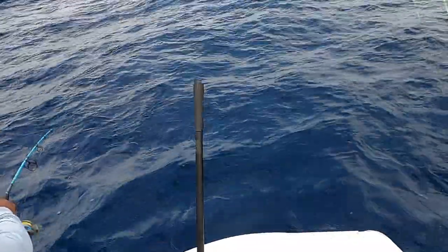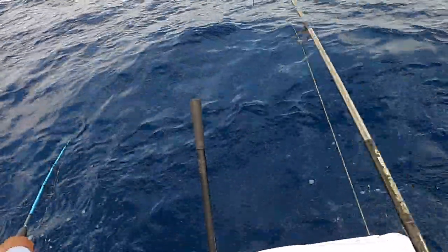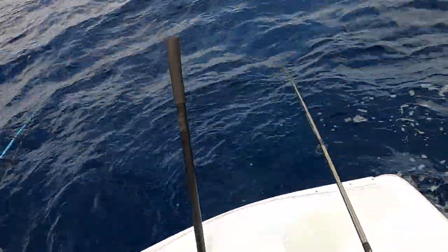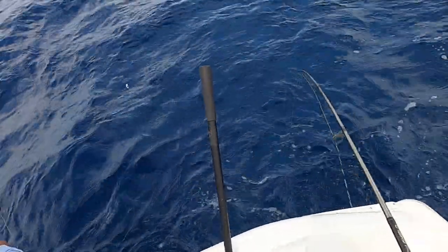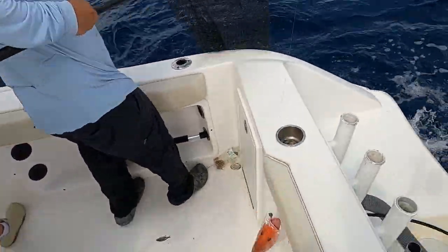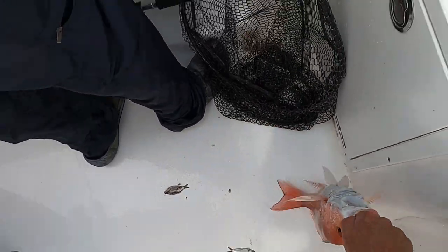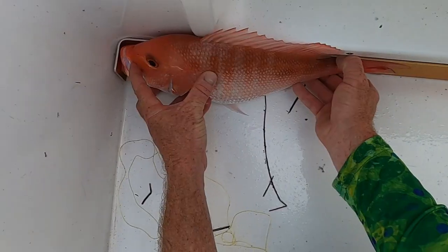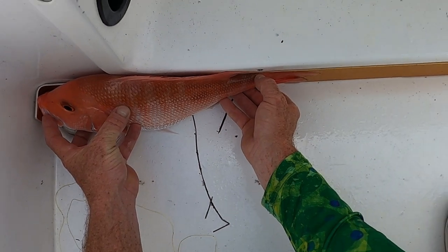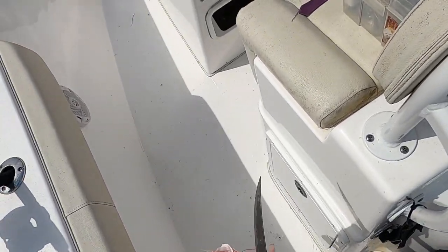Oh, that is a fish! Oh yeah! Didn't even realize I had him on. Feels like a grouper though — he's not fighting like a snapper would. Oh, it is a snapper! I got him. I don't think he's legal. That's a snapper though — nice. Old American red, right on the money. He's 16 and a half. I am not picky — I'll keep him.